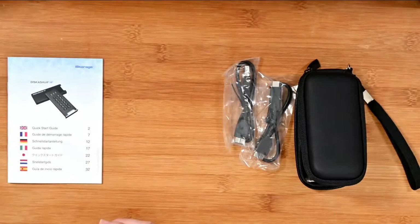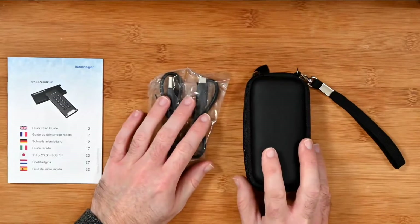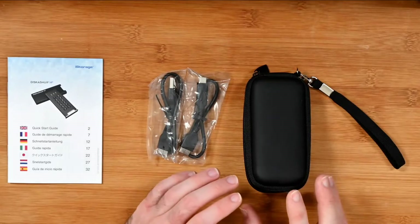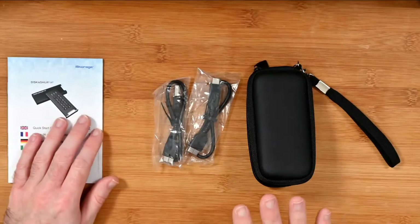It's shock and crush proof, and also very slim. I'll show you the size of it in a short while. It also offers an IP68 rating for water and dust proofing as well. So it's a really robust little drive.